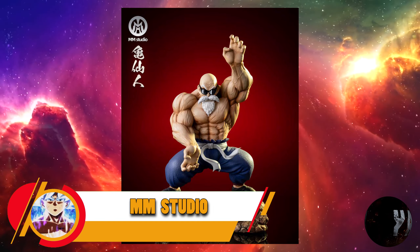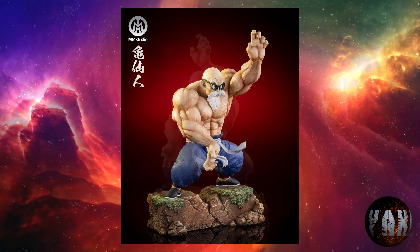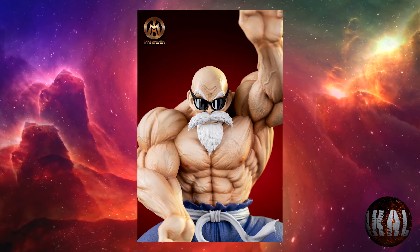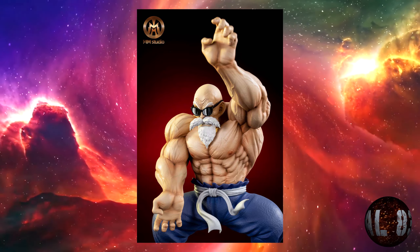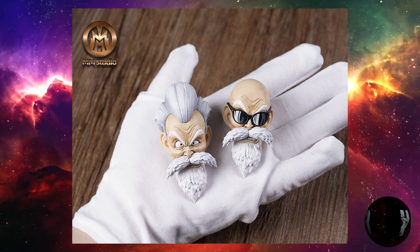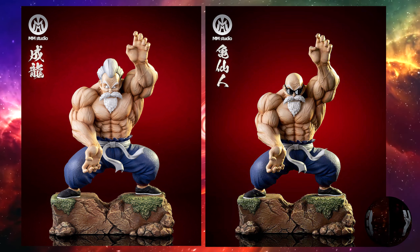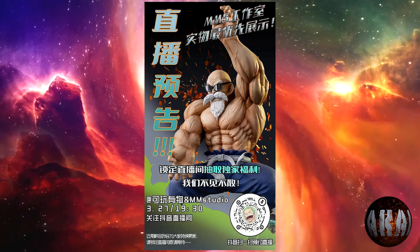Parece que los orígenes están de moda porque MM Studio nos trae esta resina de Maestro Roshi, o Mutenroshi o Kame Senin, realizando el Kamehameha. A escala 1:6, con 26 centímetros de altura por 17 por 12. Prevista para la tercera temporada de 2023. Está brutal. Por cierto, podemos cambiarle la cabeza: tanto en el primer momento cuando va a apagar el fuego del castillo de Ox-Satan, como con la cabeza de Jackie Chun haciendo el Kamehameha a Son Goku en el torneo de artes marciales. Brutal.